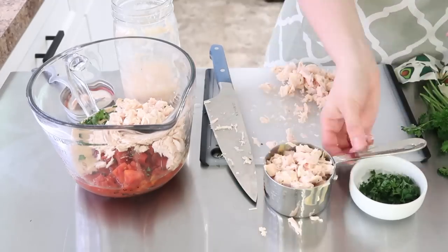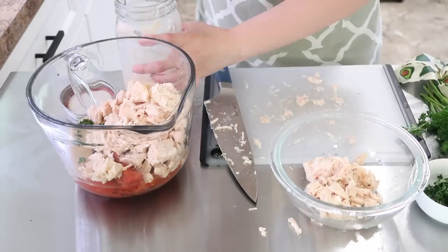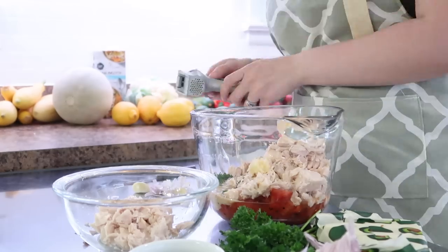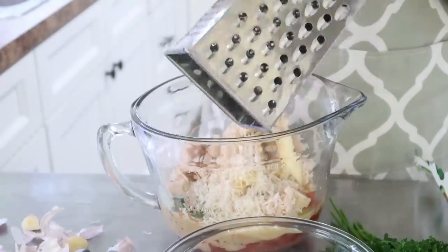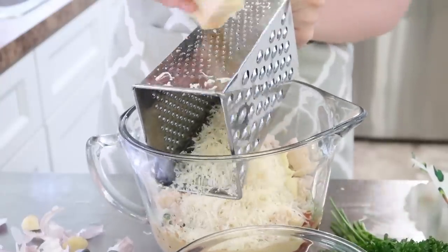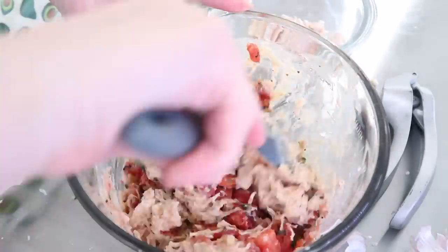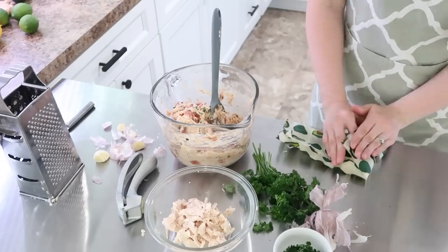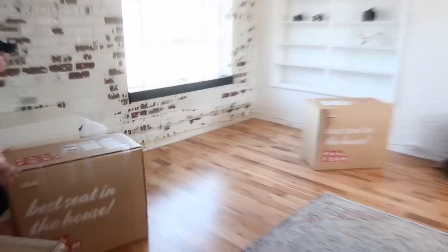Next, you're going to want to mince up about two cloves of garlic. These garlic cloves were huge, so I actually ended up cutting them down a little bit to fit into my garlic press. You're going to shred up some Parmesan cheese — I eyeballed it and think it was about a half cup, but I'll make sure I have the exact measurements in the description box. Once I had all my sauce ingredients ready, I mixed everything well before adding in the spaghetti squash.